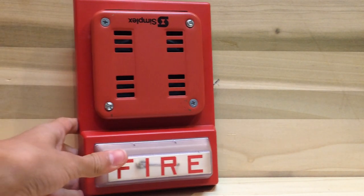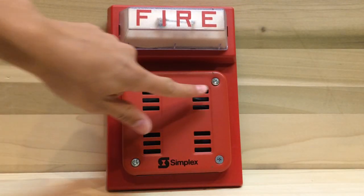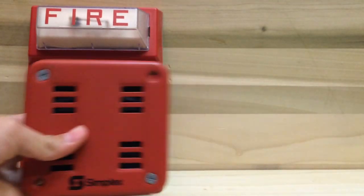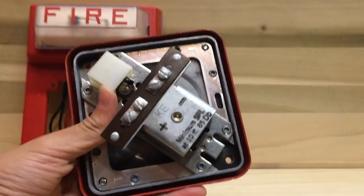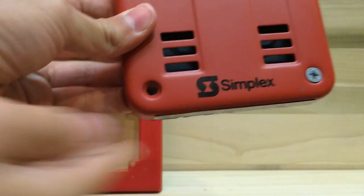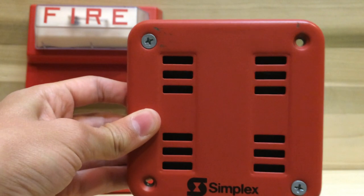To take the horn off, it's just a matter of unscrewing those two screws. Here's a look at the horn when it's not on the base — there's the back of it, and you can see the Simplex logo right there.